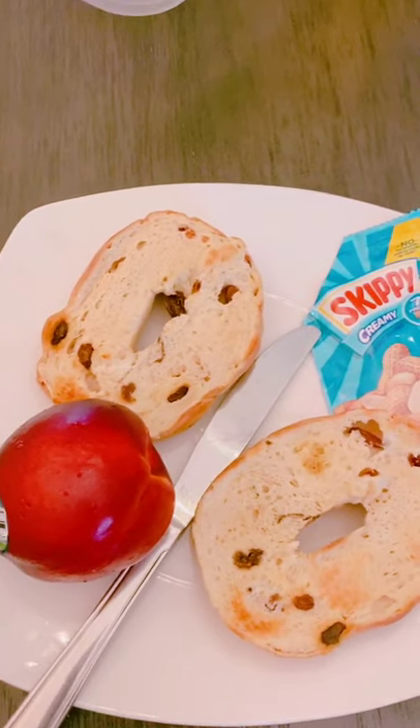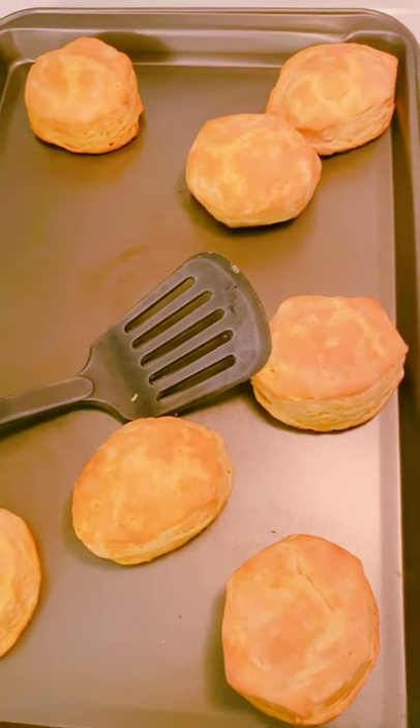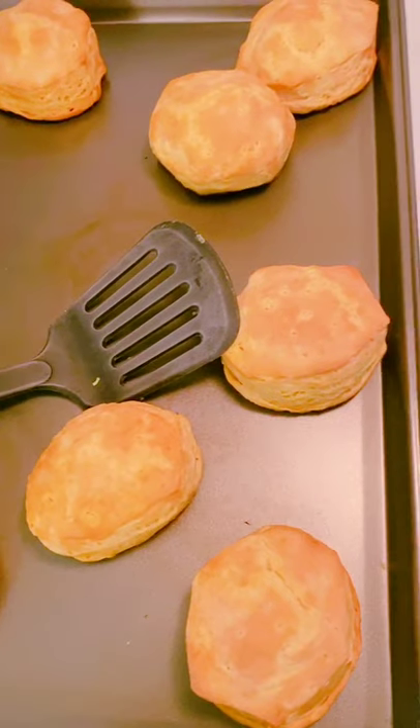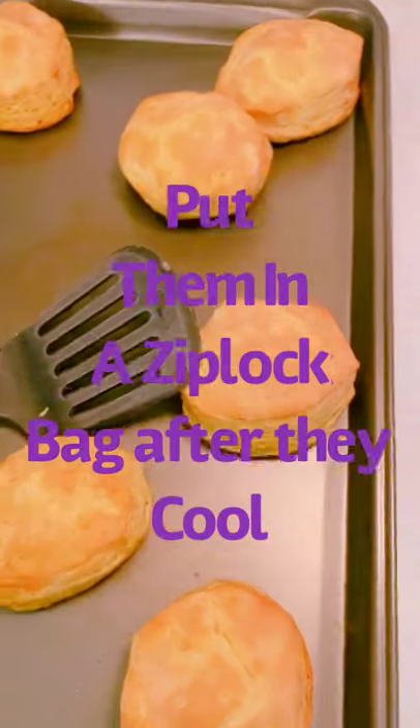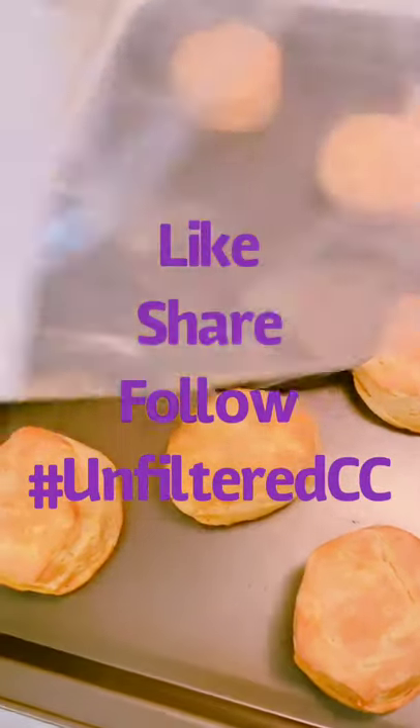Hey guys, I just made these biscuits — a quick storage tip. After you make biscuits, put them in a Ziploc bag. It'll keep them moist and fresh; they'll taste so good, even the next day or whatever.